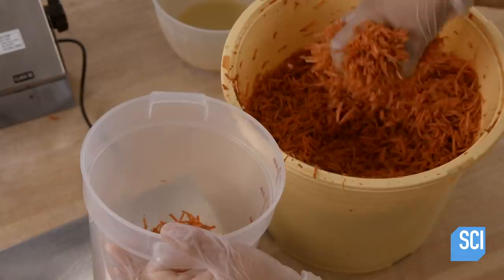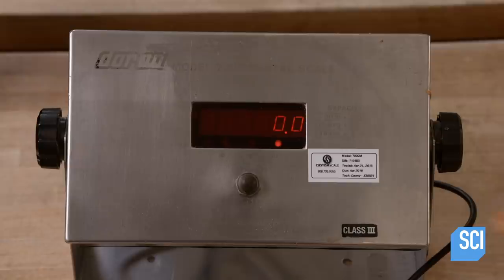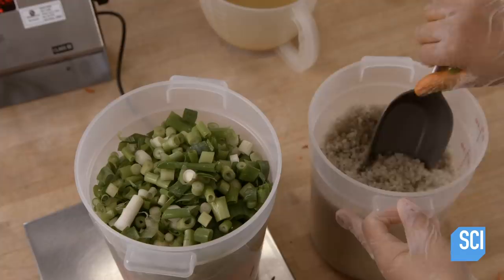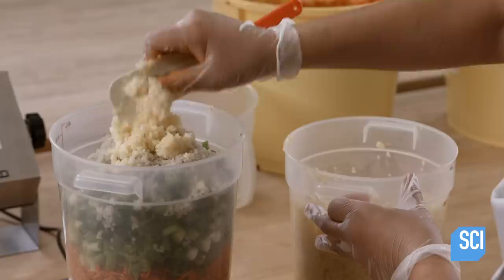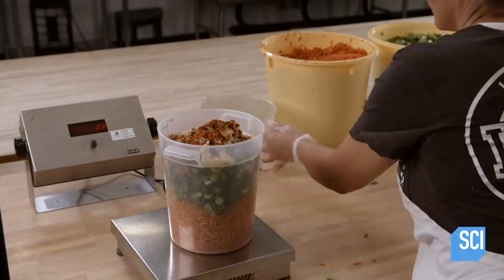The worker weighs the ingredients, beginning with the shredded carrot — the largest ingredient after napa cabbage. She then measures the portion of scallions that the recipe calls for. She adds a scoop of Celtic sea salt and checks the scale. Other ingredients include crushed garlic, chili flakes, and the ginger juice.